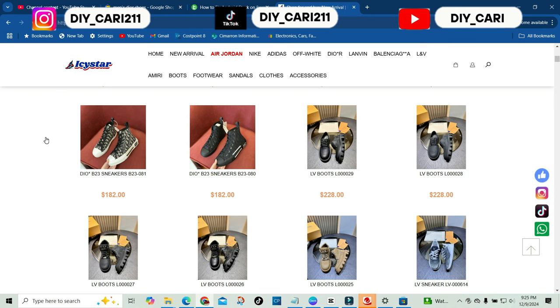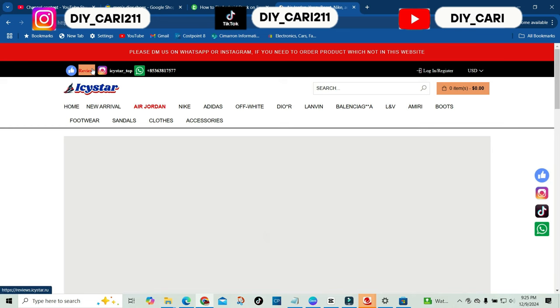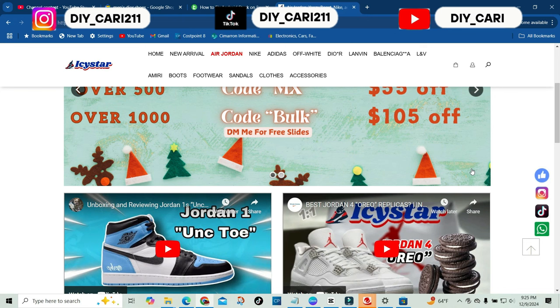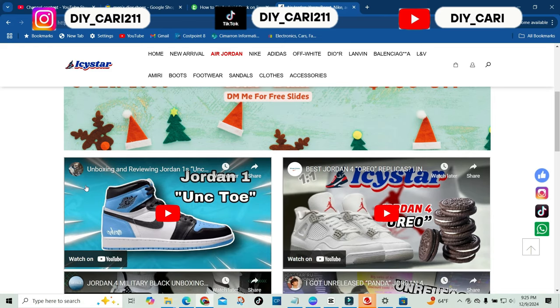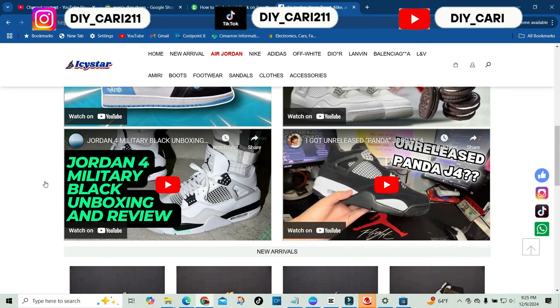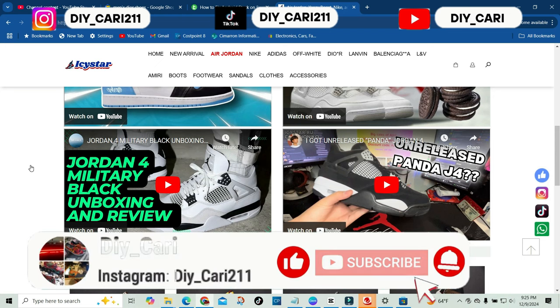Go to the description below this video, type in that link or hit that link, and check them out on your own. Shout out to Icy Star for reaching out. If you're new to the channel, make sure y'all subscribe and hit that bell notification. Your boy is doing a $4500 giveaway on one of these type of shoes — all you gotta do is be subscribed to the channel. It's free and you get a free shoe out of it. I do these videos at least three times a week. This is your buddy DIY Kari signing out — peace.